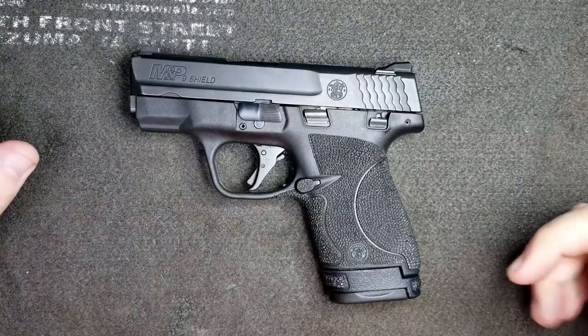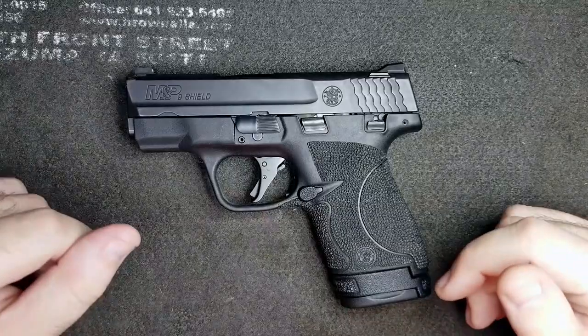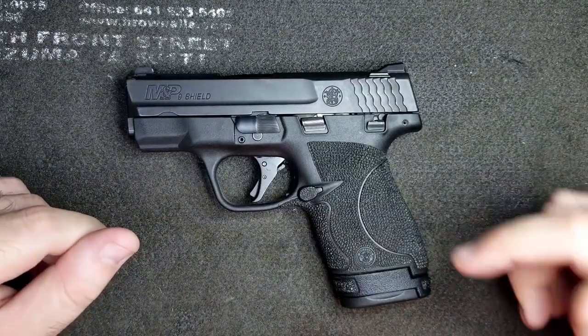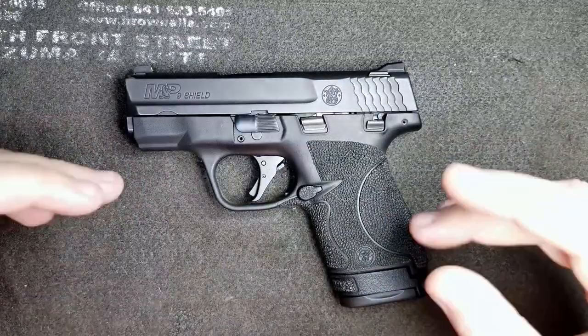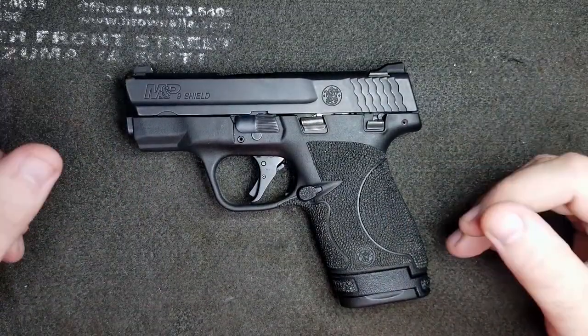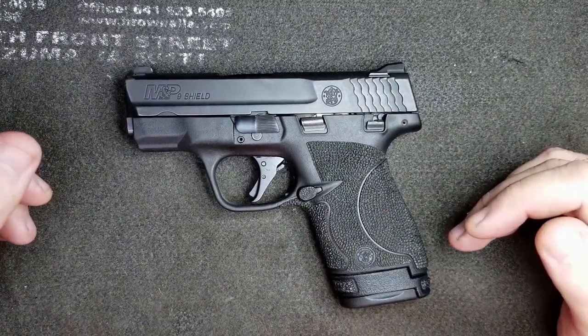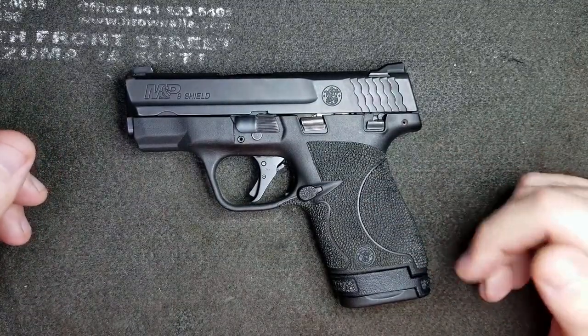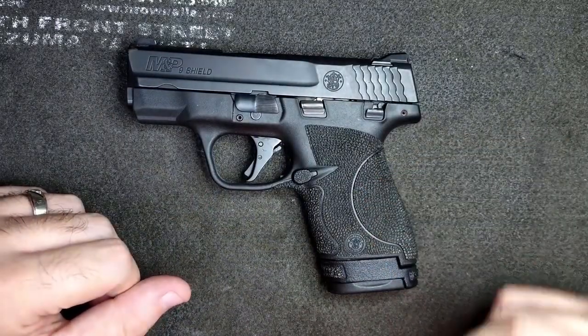Hey guys, welcome back to the channel. In this episode I'm going to teach you how to correctly clean your firearm. The methods I'm going to teach you will work for your M&P, your Glocks, your 1911s, any platform. It's going to be a very simple how-to video on how to keep your firearm — your carry firearm or any firearm — in tip-top condition throughout the year and make sure it's reliable and ready to go whenever you need it.